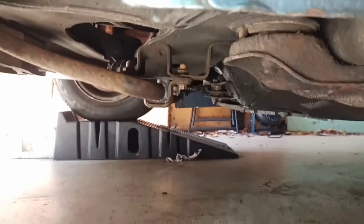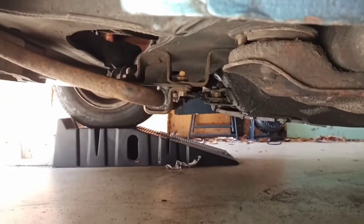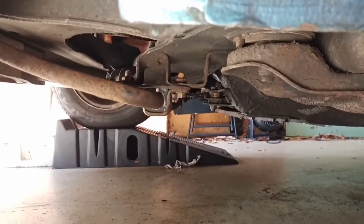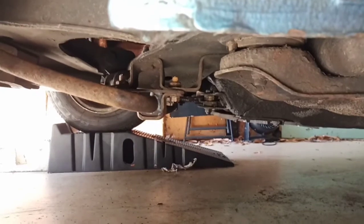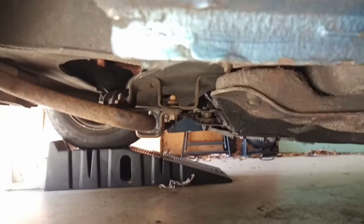The new bushings are in and the brackets are tightened down. You can see that grease is kind of oozing out around the edge, which is what it's supposed to do to show that there's plenty in there. Hopefully this makes a difference — maybe I won't notice anything, but it makes me feel better either way.